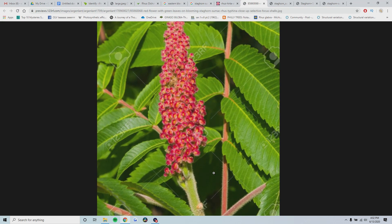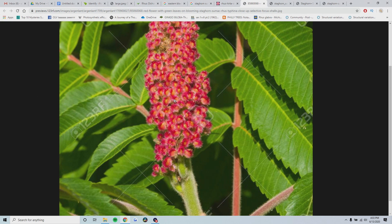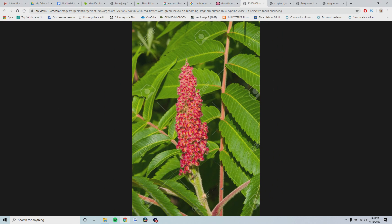Here's a better, more close-up picture. You can see the dense pubescence on the stem leading up to the inflorescence and on the fruit. You can see each individual seed even has hair, and on the leaves as well you can see it's fuzzy. So again, it's called staghorn because it's fuzzy like the horns of a stag - it has pubescence on its leaves, stem, and inflorescence and fruit as well.